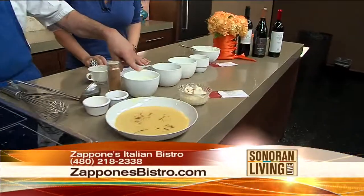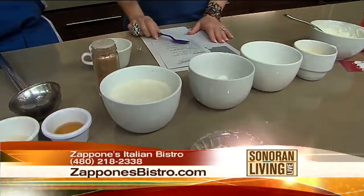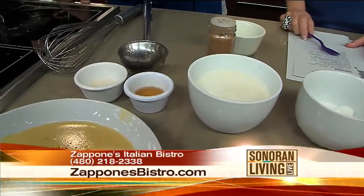Okay so we have milk, sugar, this is eggnog that you can purchase at the store, a little bit of rum, and gelatin.